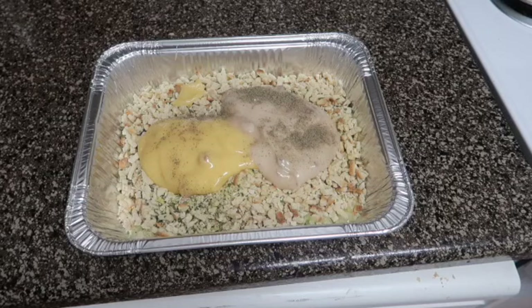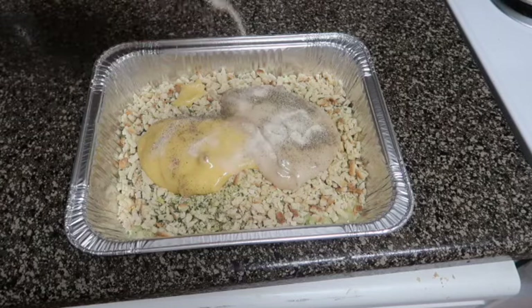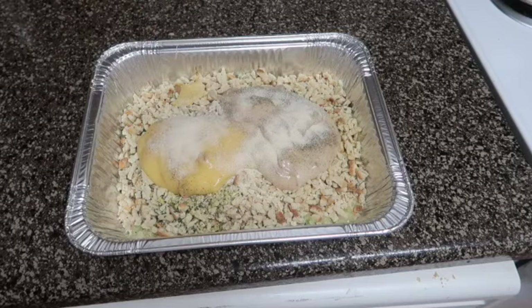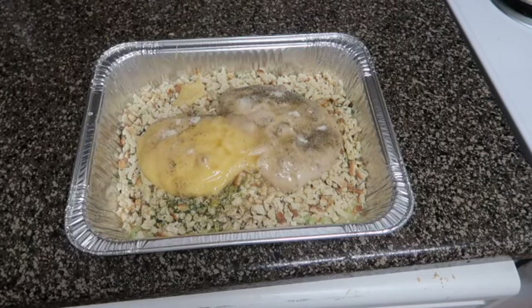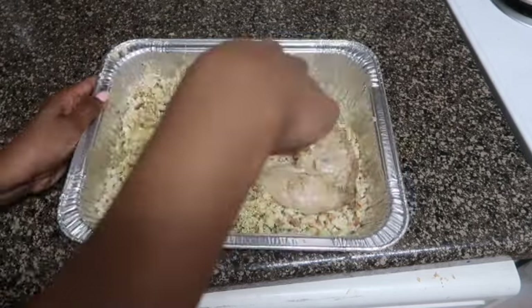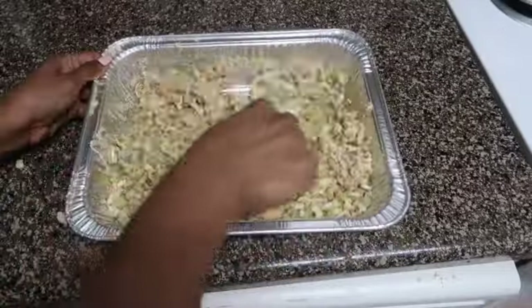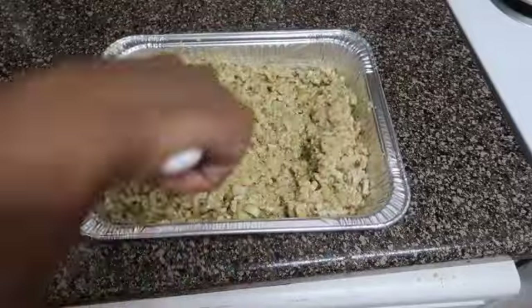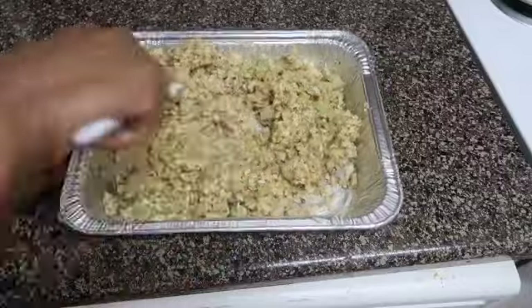I'm also going to put a little bit of black pepper and some onion powder. Just to let you know, I do not measure my food — I season to taste, so do a little more or a little less, do you boo. Then I just add a splash of chicken broth, maybe a tablespoon or two, and mix it all together to the consistency you like. You might want to add a little less or a little more liquid — just know that when you put your chicken on top it's going to release more liquid, so you don't want it too wet.